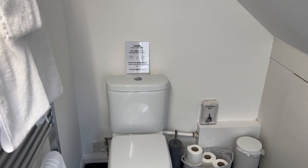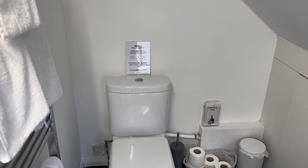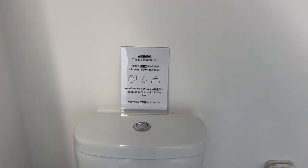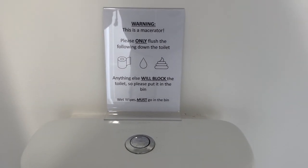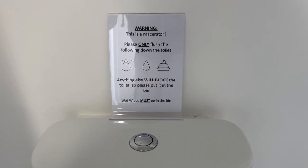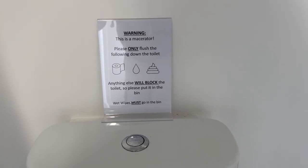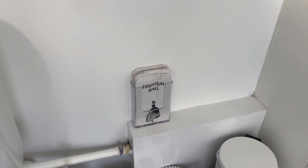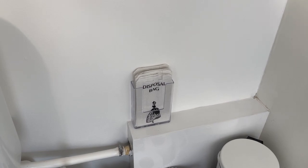The toilet in the upstairs bathroom at the Laurels has a macerator, therefore you can only put three things down: toilet paper, water, or poop. You must not put anything else down. Should you have any wet wipes or anything, there is a bin provided on the right hand side, and sanitary bags are provided next to it.